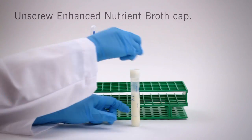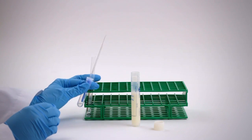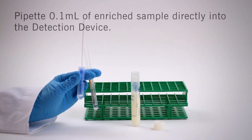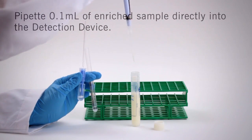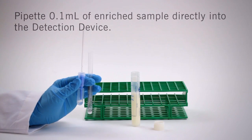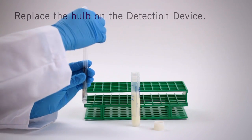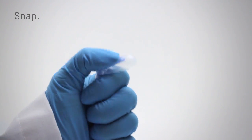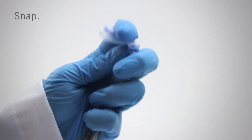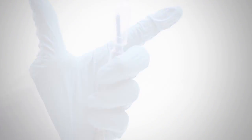Unscrew the Enhanced Nutrient Broth cap. With one hand, grab the detection device, and with your other hand, use a pipette to aseptically transfer 0.1 ml of enriched sample directly into the detection device tube. Replace the bulb on the coliform detection device. To activate Microsnap, hold the device in your fist and use the thumb and forefinger to break the snap valve by bending the bulb forward and backward. Then squeeze the bulb 3 times to release all liquid to the bottom of the tube, and shake for 5 seconds.